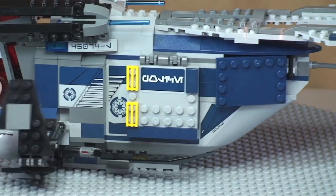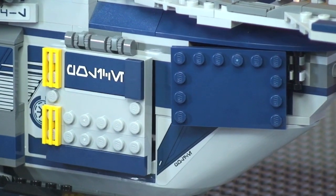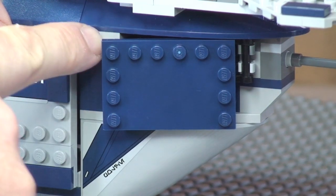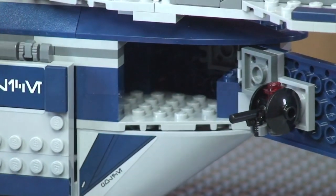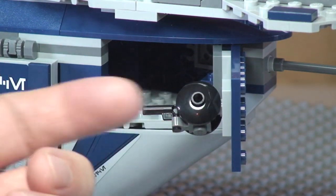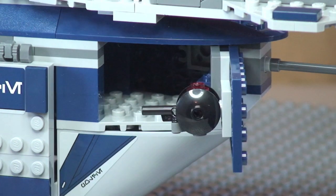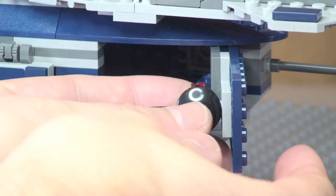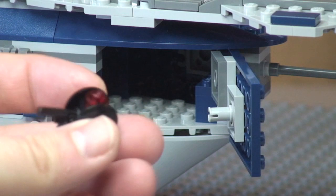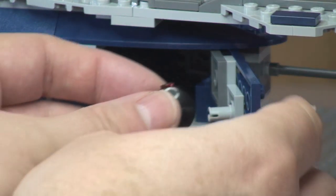Moving to the rear, we have another hatch area. This one opens back on a piece like so — and you can see it actually has a gun fixed to the side. This gun can be removed as it's simply held in place with a Technic piece, and it just slots back into place very simply.